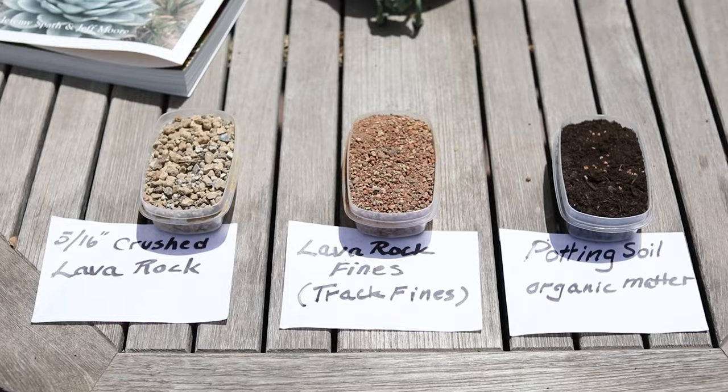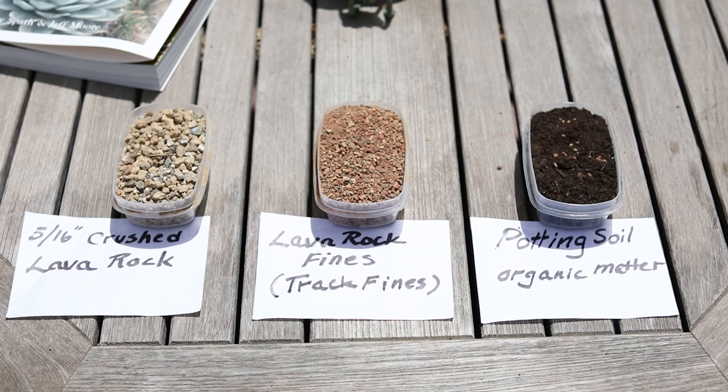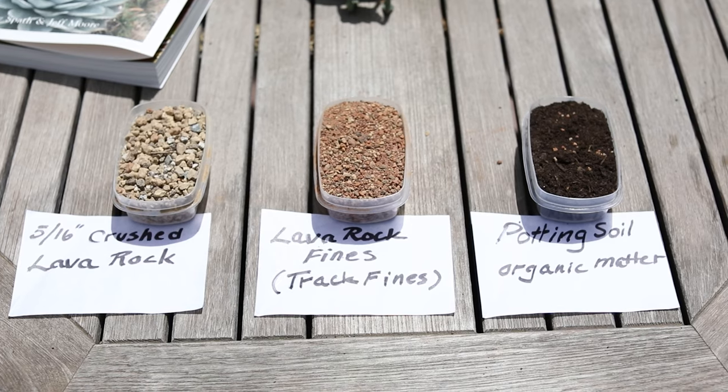The first thing we want to talk about is potting soil. You want a potting soil that is very well drained and actually low on the organic material. Most potting mixes you buy for houseplants or general garden use are heavily organic — like coir or compost — and those are really not what cactus want. So I make my own soil. To give you some idea, we have a few samples here: five-sixteenths lava rock, some finer lava rock, and then some potting mix. These are in thirds — one third each — and this is my formula. Everybody's got different styles and different ways of growing.